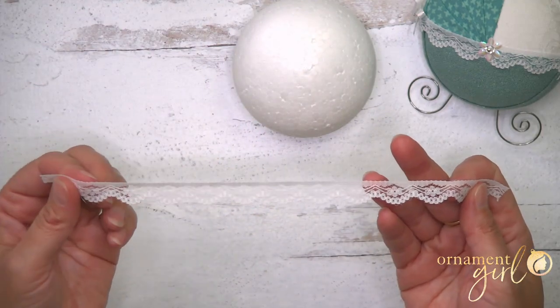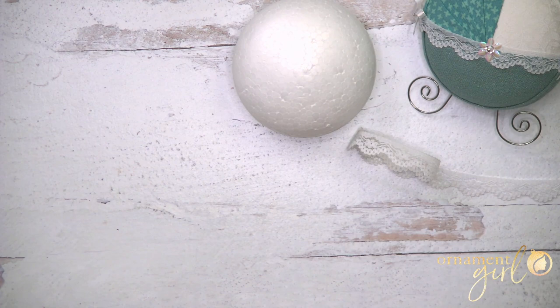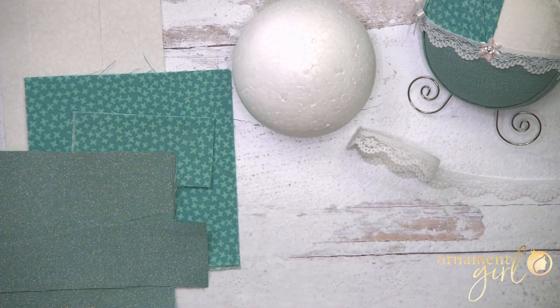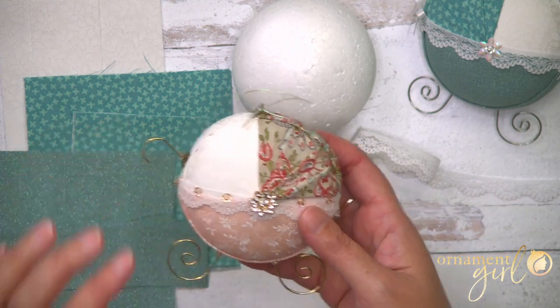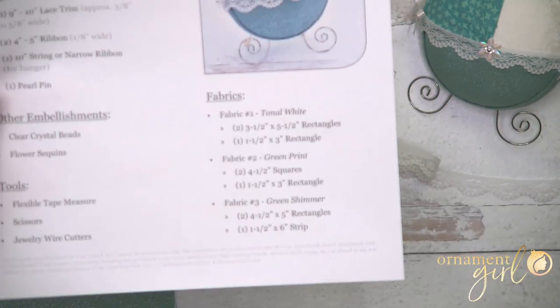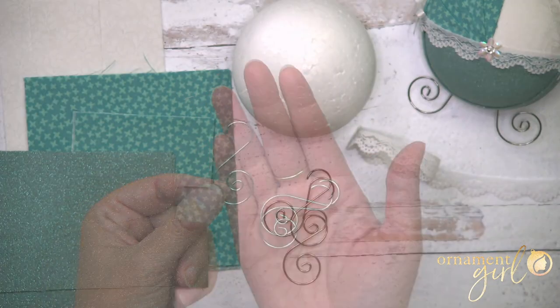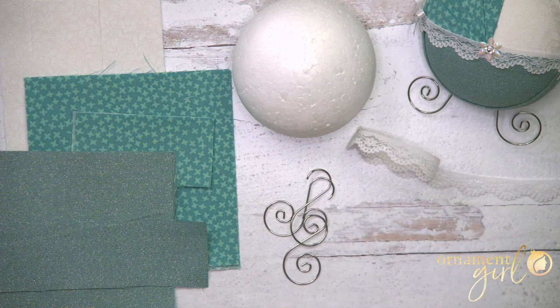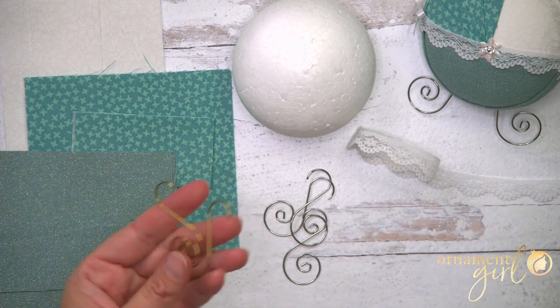You'll need about nine or ten inches of lace trim, mine's about a half inch wide — you don't have to be exact. You'll need three different fabrics, one of them preferably a tonal white color to represent the open space on one side of the baby buggy. All of the fabric cuts are listed on the printable supply sheet. You'll need three swirly ornament hangers — we sell these in the Ornament Girl shop in silver, gold, red, and green.